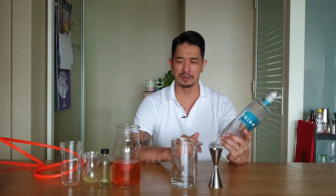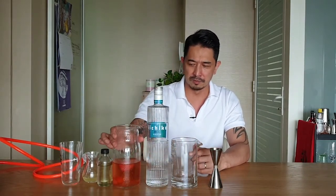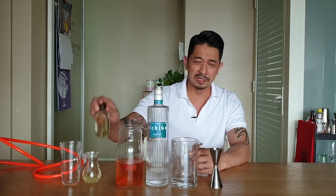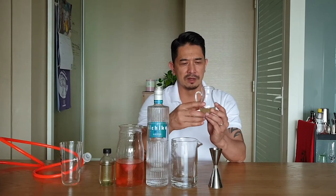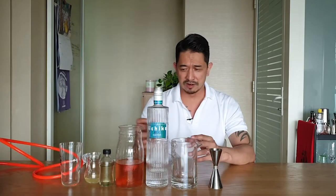I chose this for the highball cocktail because I believe it works really well with fruity elements. What I've got here is the shochu, some homemade strawberry water, pandan syrup, and a yuzu vinegar I picked up from the Japanese supermarket. It's really lovely stuff — it tones off a little bit of that sweetness in the drink and adds a nice acidity.